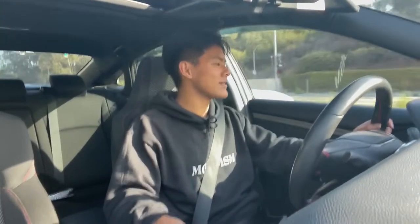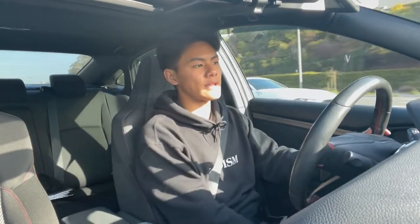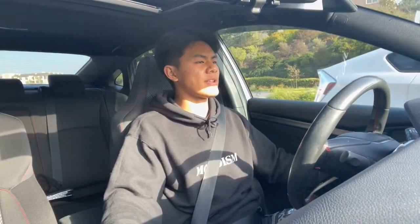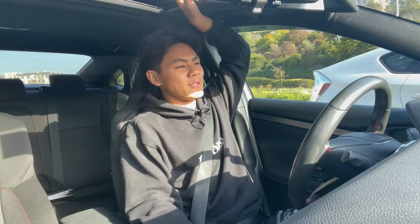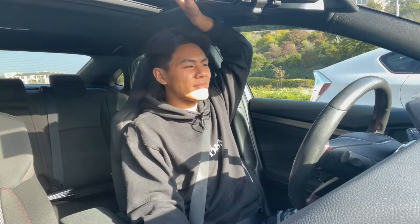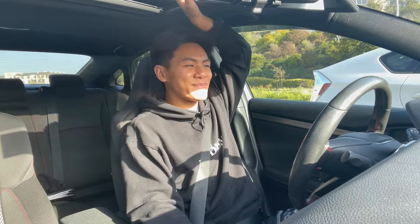I'm getting low on gas from all these pulls so I'm heading to Costco to fill up. Costco isn't considered the best quality gas, but I've used it my whole life along with my family and we've never had any issues. My car is essentially stock performance-wise — other than the Pedal Commander the engine work is completely stock — so I've had no problems with Costco gas. If you have a very expensive build, do whatever you think is best for your car.